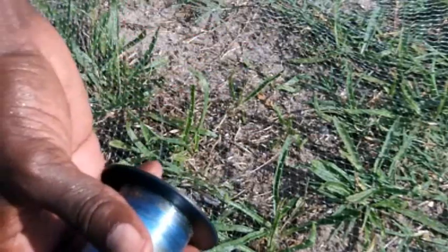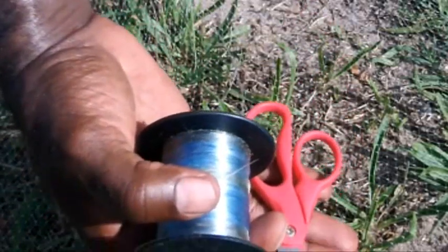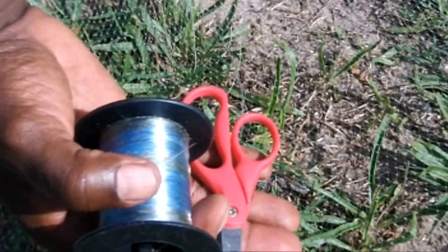So tools you need for this job: scissors, monofilament line, and of course a net with a hole in it — I guess you probably don't want to supply that piece, but it might happen. And like I said, patience. So have your tools, have your patience. Repair your net. Keep on catching bait. Keep on being kind to the fish.